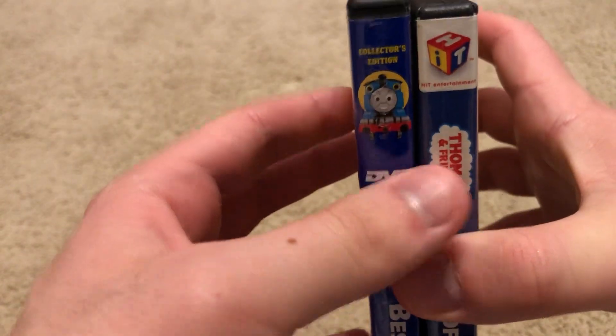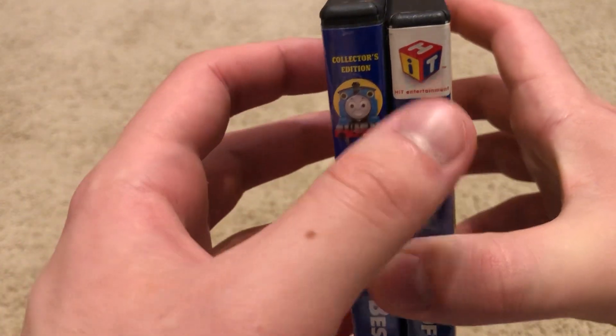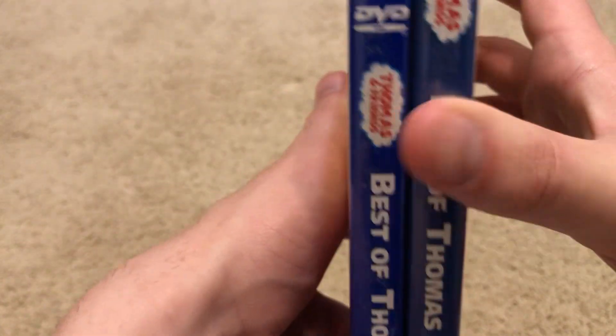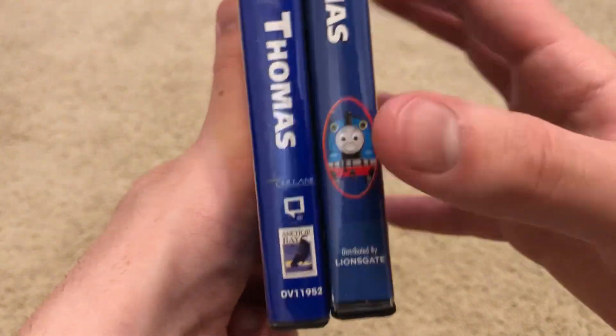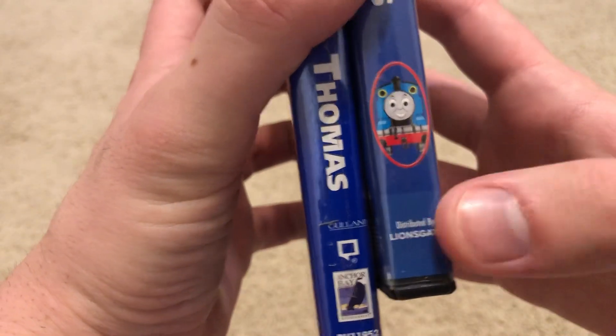And let's have a look at the spine. Here we have, for this one, collector's edition. Here we have Cartoon Thomas. And then on the reprint, here you have the new style Hit logo. Scrolling down here — on the original copy you have Gullane and HiT logos, and then on the reprint you have Kirk Bafav, Cartoon Thomas, and the Lionsgate logo.